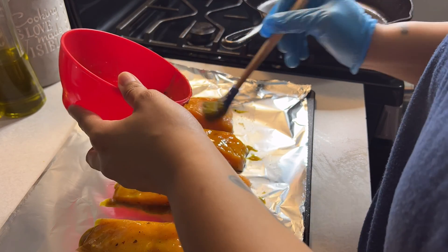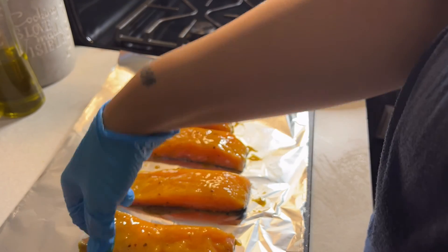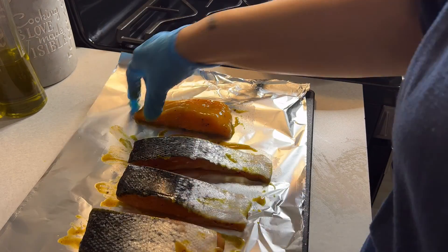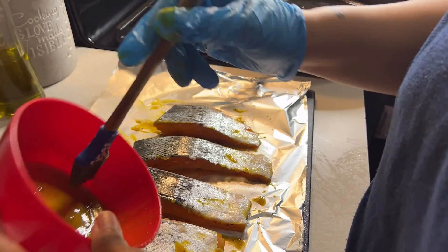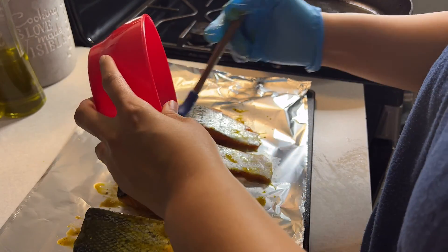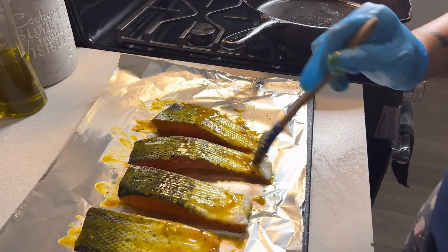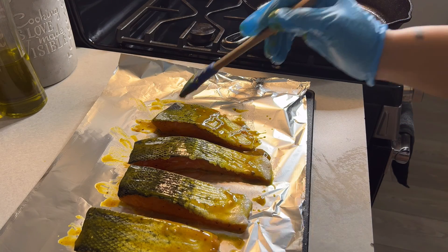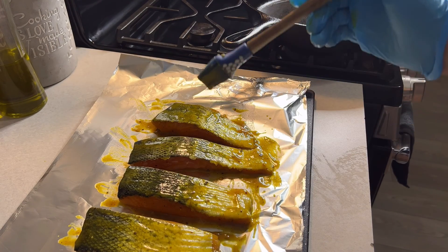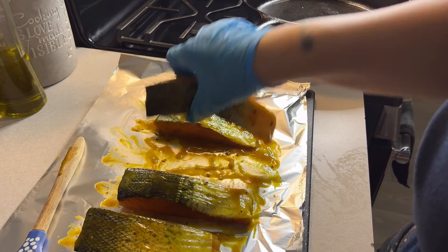What did you guys do today this Sunday? I'm going to have to leave the skin on — I got this with the skin on and I hate salmon with the skin on, but I'm going to make it work. That was enough for my four pieces of salmon for me and my husband. My daughter doesn't eat salmon.